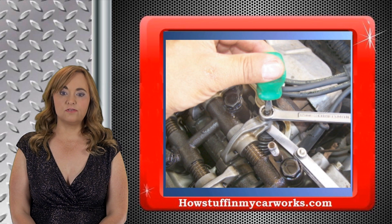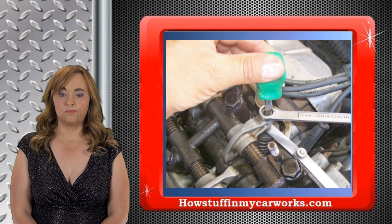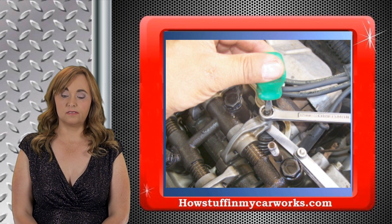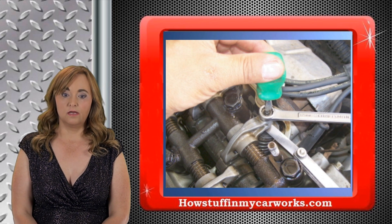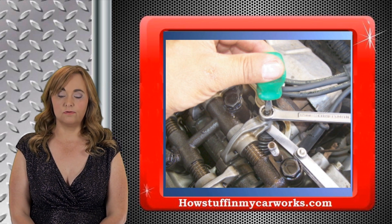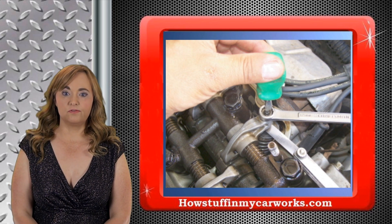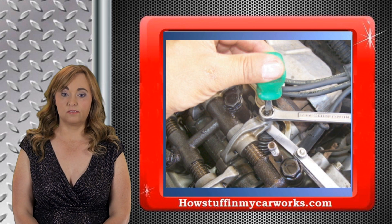There are a few ways to adjust the valves. One is to set the number one cylinder in compression stroke and adjust both intake and exhaust valves at the same time, considering that both valves are in their closed position, then moving to cylinder number two followed by three and four. Another way is to adjust all the intake valves followed by adjusting all the exhaust valves.